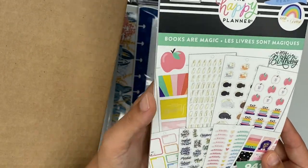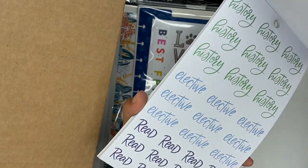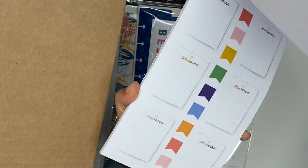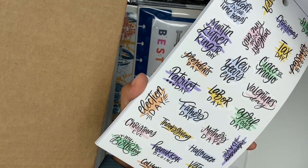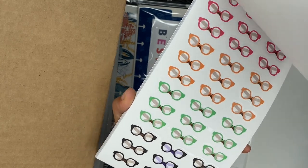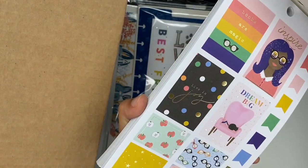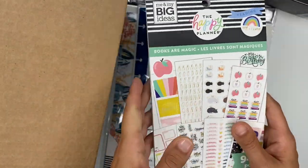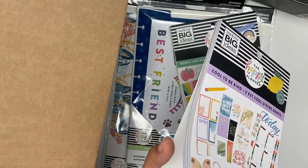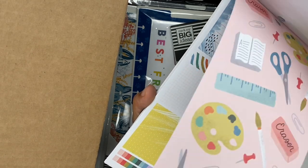We have the Books sticker book — 'Books Are Magic.' I didn't know there were two different book ones! That's fantastic. It's cute, it says 'doodles' and 'notes.' Look at the glasses, how cute are those! Little crayons, boxes — I love those boxes. I did not know they had another book one.